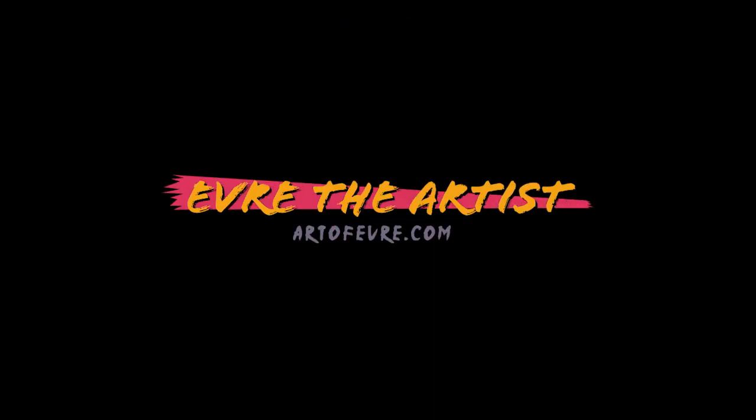Hello everyone! My name is Evra and I'm a painter and a print designer from East London. Welcome to my YouTube channel. Today I will be showing you my drawing materials and some basics for sketching and drawing.